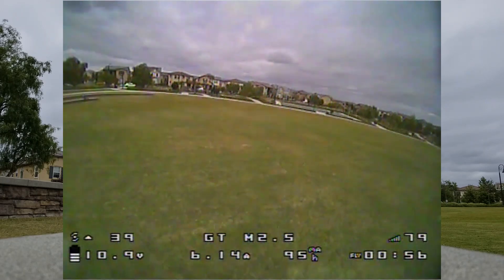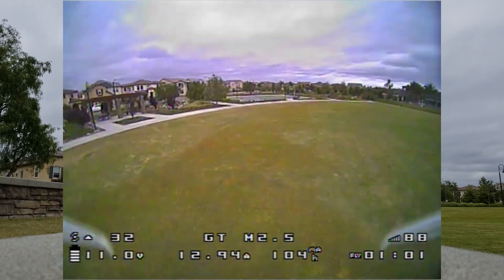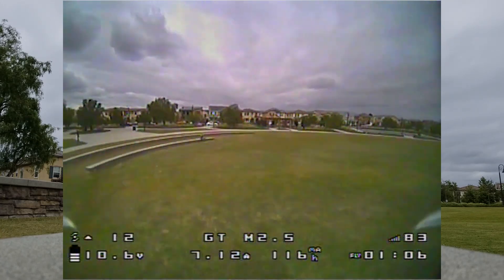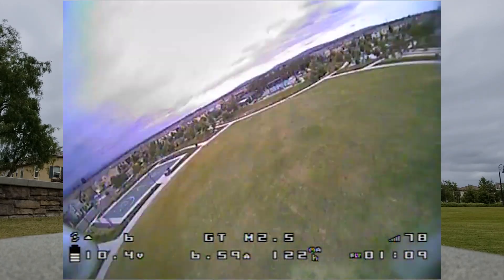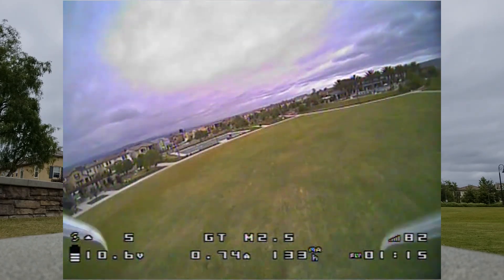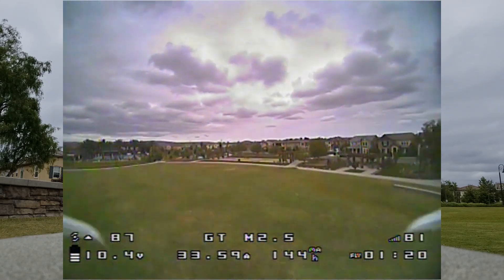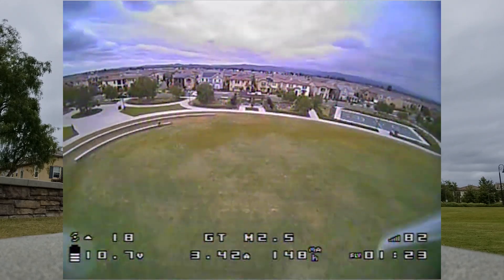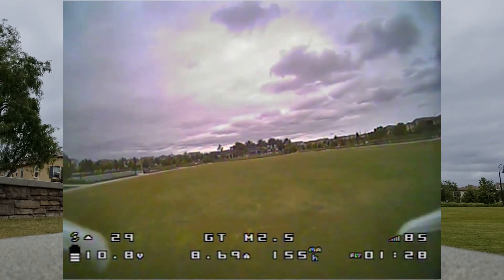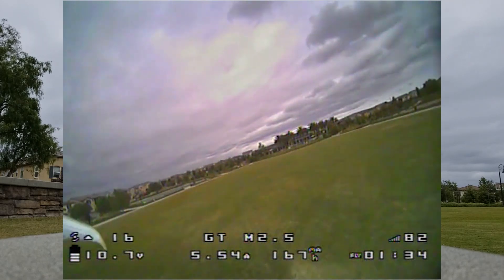Almost all that flutter is gone now, so that might have been mostly D gain flutter. It seems to be flying okay. I think I could probably up the P gain back up again a little bit. I'm still having a little bit of flutter there — I think that's D gain flutter. Probably need to up the I gain a little bit as well; there's a little bit of drift in that punch out.